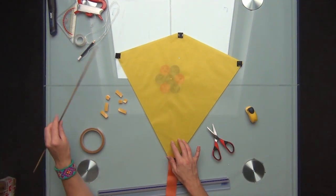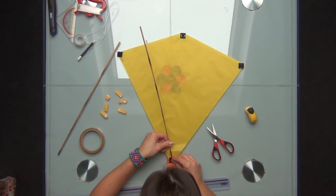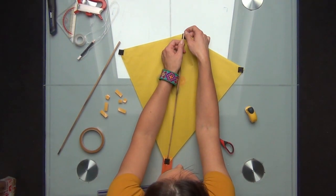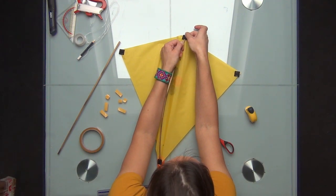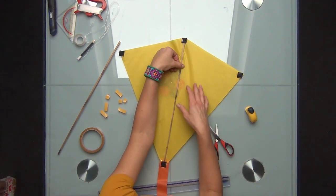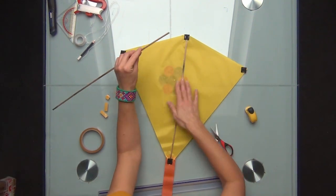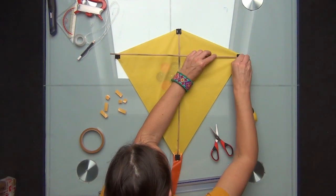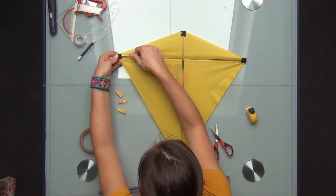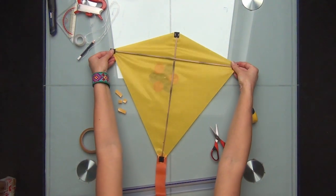The pockets are ready, so now I can put the sticks into the pockets. I'm using bamboo sticks here. However, you can use any wooden sticks, carbon sticks, or fiberglass — whichever you have available. Bamboo is good because it's quite flexible, same as fiberglass. I put in the vertical one, then the other one. Our sticks are in.